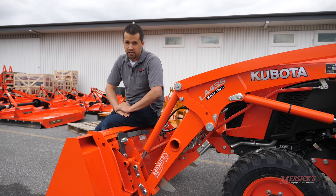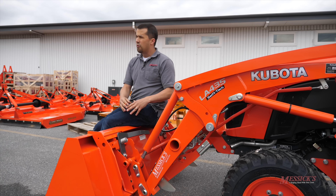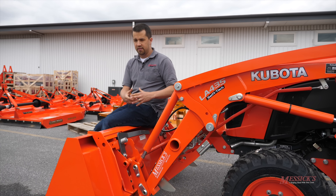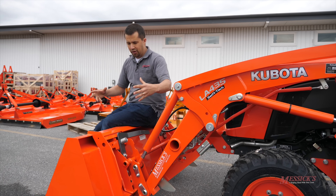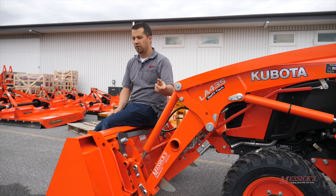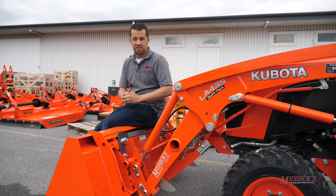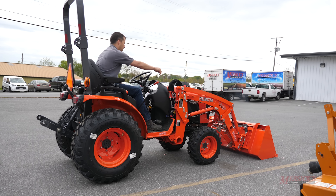A lot of those things you're going to find are priced really well. I'm a big fan in our area of push boxes. We tend to get a lot of light snowfalls that sometimes big equipment and big snow blowers don't handle real well, but a little thousand dollar push box on the front of this thing is a very easy and quick way to take care of some of those unique tasks. I'm going to start the machine up here to show you exactly how this Swift Tatch loader works.